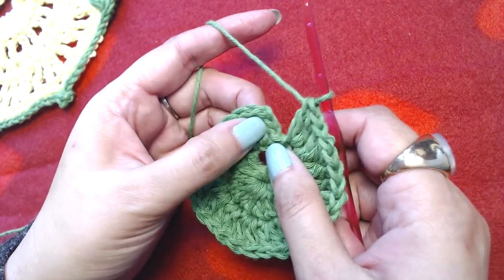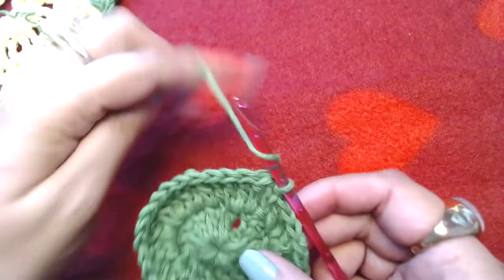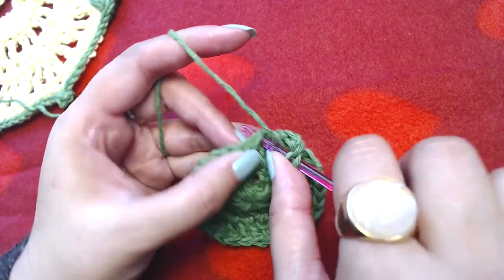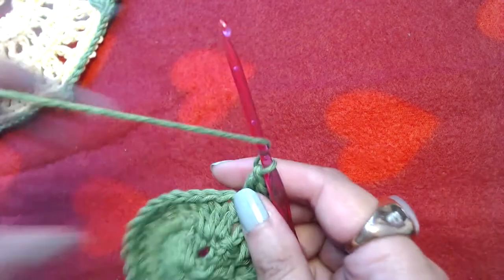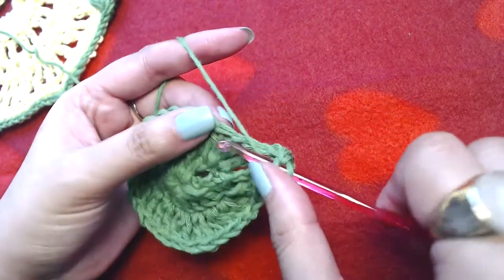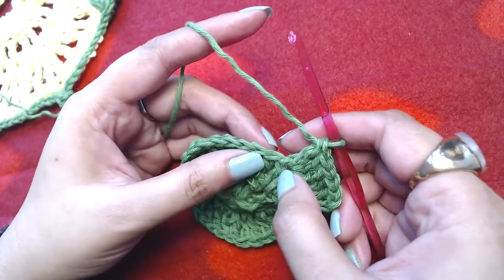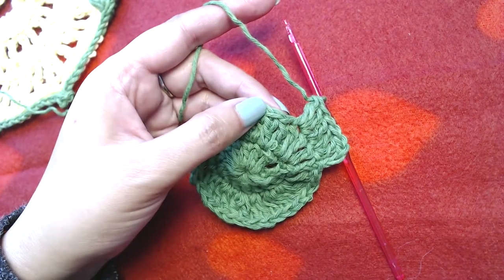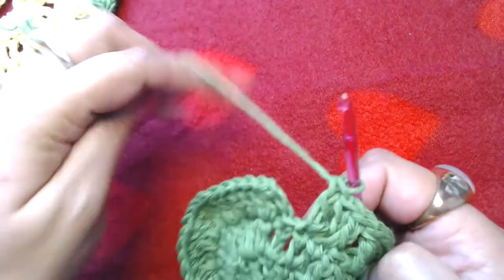Slip stitch into the third starting chain. Chain three, then make two double crochets into the next double crochet, one double crochet into the next, two double crochets into the next — repeat this pattern all the way around, making an increase every second stitch. At the end of this round you should have forty-five double crochets.